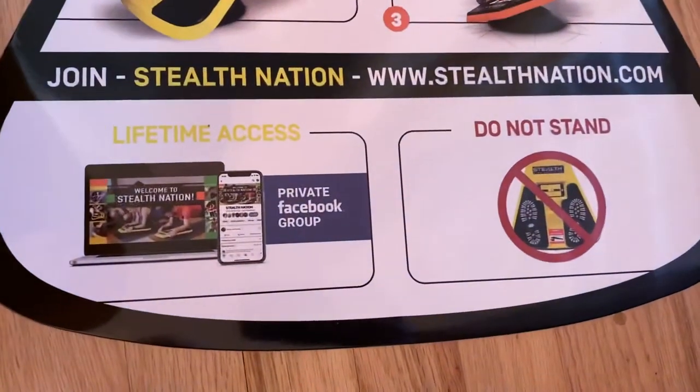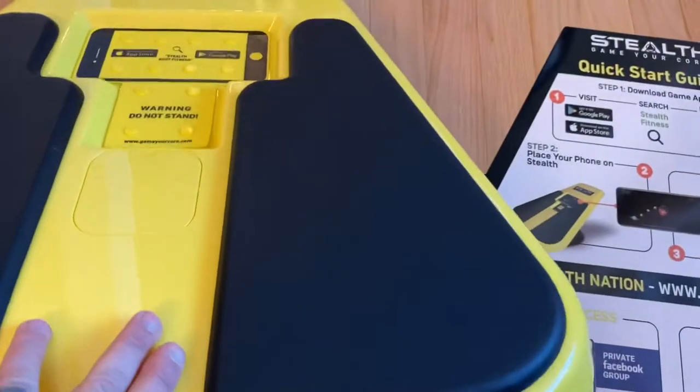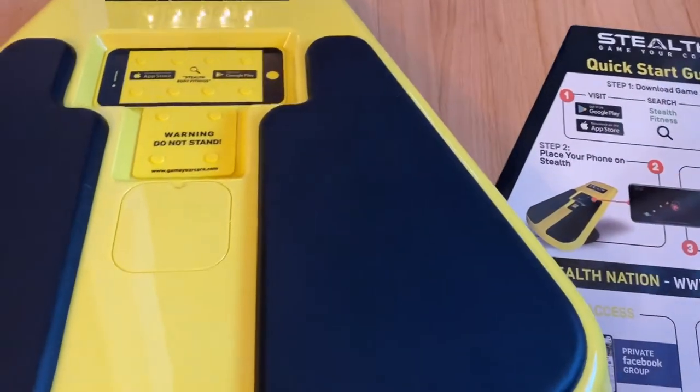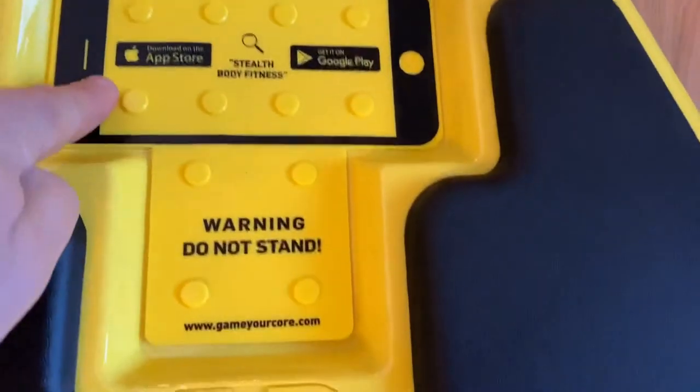All over this thing it says do not stand on it — it even says so on the packaging. You can see how that base right here could snap off. So my disclaimer is: if you're going to have kids play with it, make sure they don't just stomp on it.